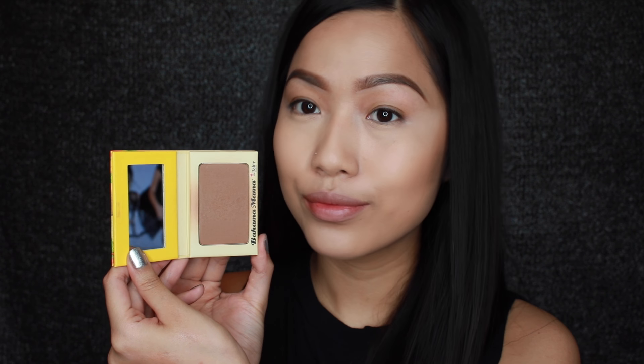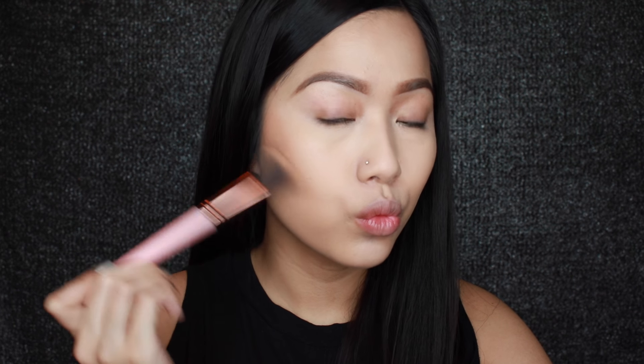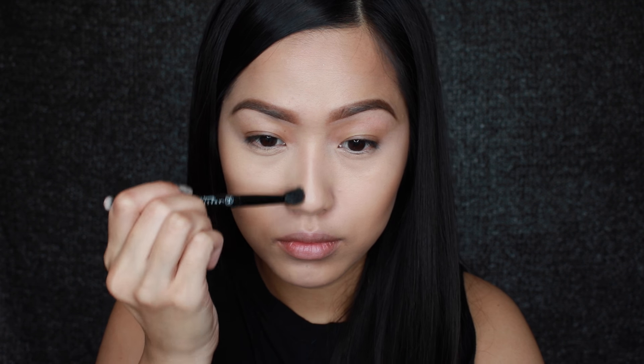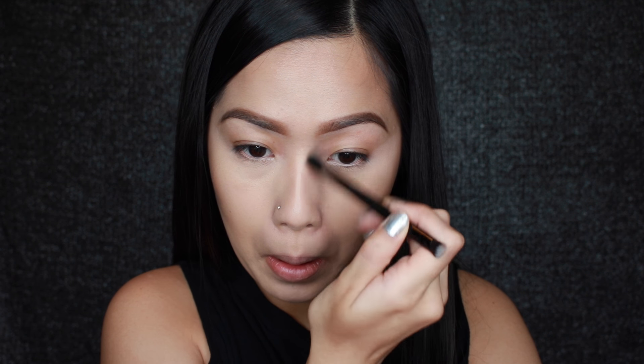And to set that bronzer I'm going to use my The Bomb Bahama Mama bronzer — and if you saw in the reflection I had Gossip Girl paused on Netflix so I can film this. I'm also using this to contour my nose.